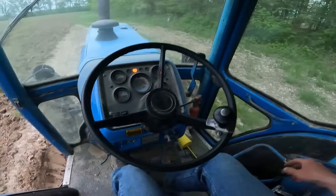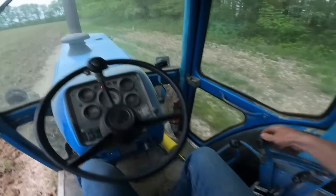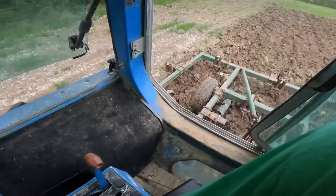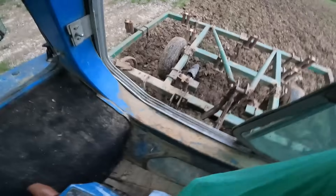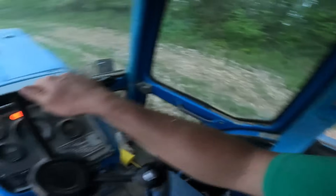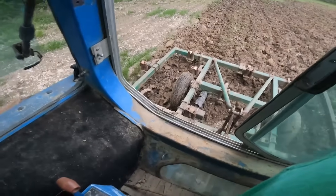Whoo, look at the kind of rocks we brought up in the dirt. Let's try this again. Well, it probably would help if I wasn't in the same ruts either, but I'm just really excited to rip out the hard pan, you know.